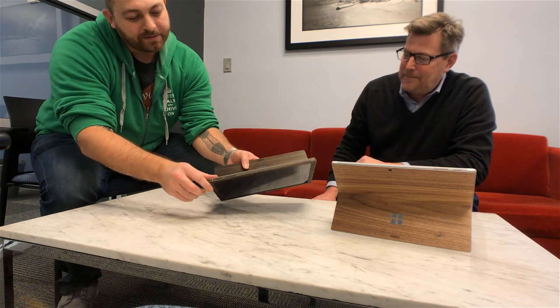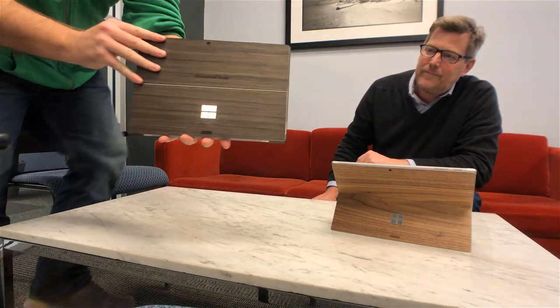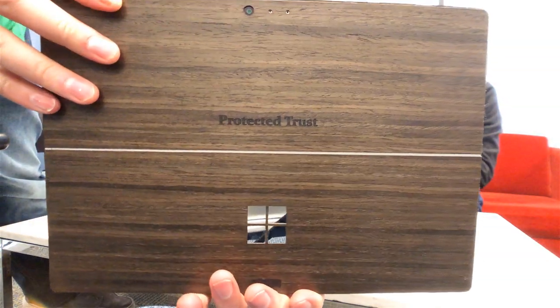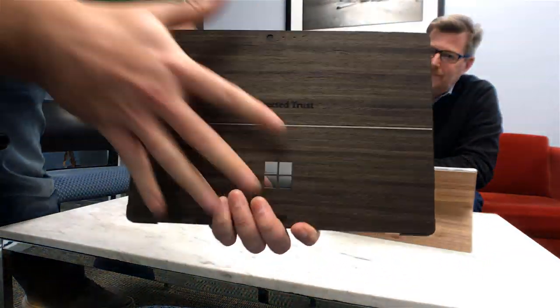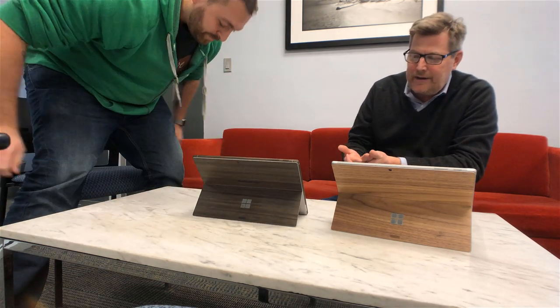The top part has the buttons protruding off of it. You can also get it laser engraved with anything you want — logos, anything like that. You can actually customize the whole back if you want to.